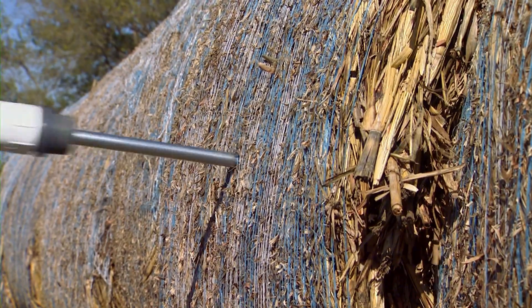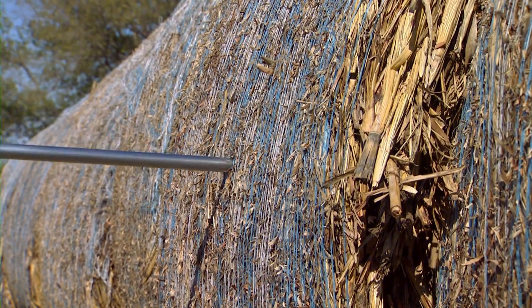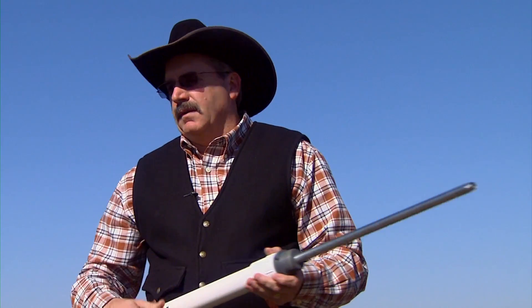These bales hadn't been rolled up all that long. If I had a short tube on here and waited until February to test this, that outer hay would be damaged — it would have some loss of quality. You want to get further in to get the quality forage that's in there.